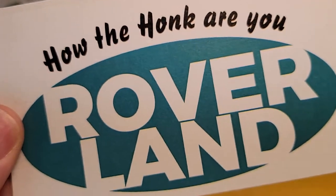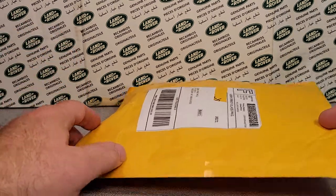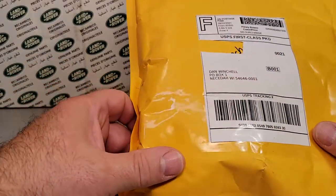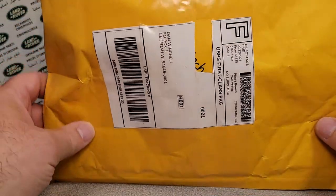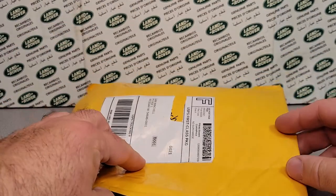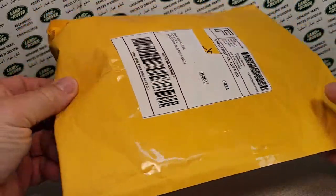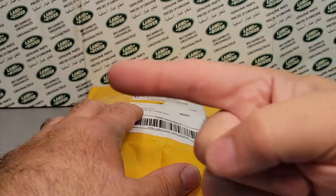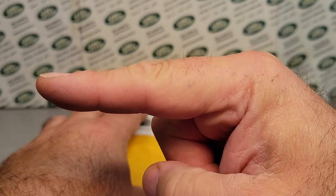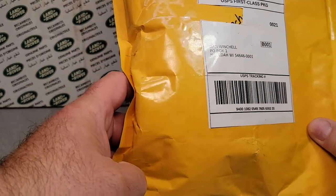G'day! How the heck are you? Welcome to Roverland. This is your friend Dano and the channel Roverland — anything and everything Land Rover. Guess what we've got going on today? We've got a One-off Wednesday. Happy hump day to you, and it's an unboxing — with no box, but that's all right. If you like Land Rovers, especially in the tour department, this is the channel for you. Give me a big thumbs up, subscribe if you're not already, share, like, come on over to Facebook or Instagram. Let's get right into it — thank you for joining me today.